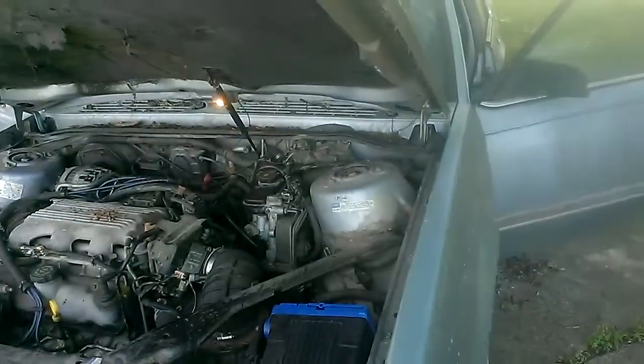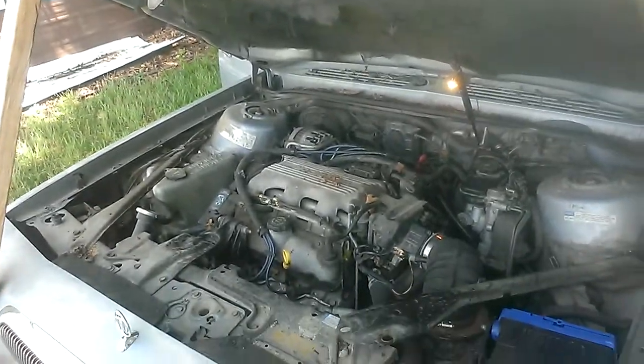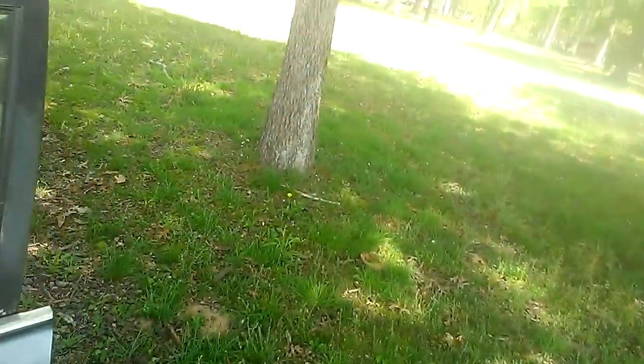Alright, we're going to try to start the Beelick and roll down the windows too. This car has not been started in about three months, so let's see what's going to happen.